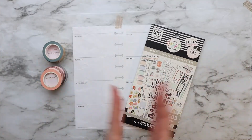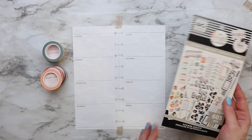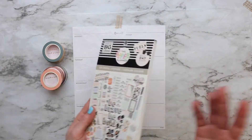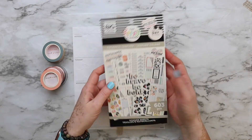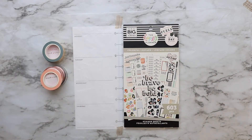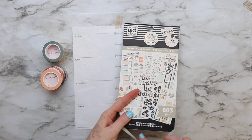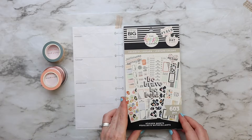The first thing I want to show you is the materials I took out, thinking I might incorporate them today. This is a new sticker book that my husband gave me for my birthday in September and I haven't used it yet, as I mentioned in a previous video.